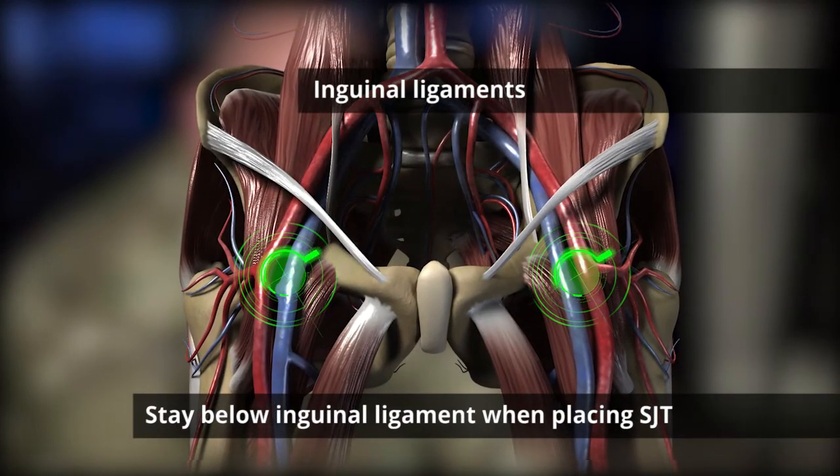Hi guys, Zach here. We're going to be going over the application of the SAM Junctional Tourniquet today, designed to be used on inguinal bleeds. When placing the SAM Junctional Tourniquet, be sure to stay below the inguinal ligament.